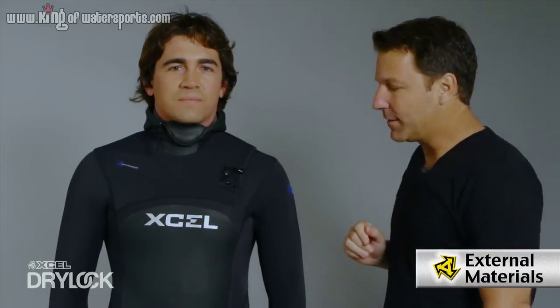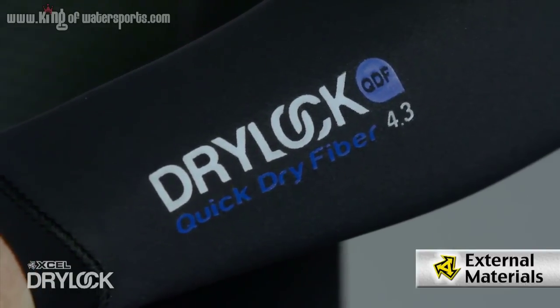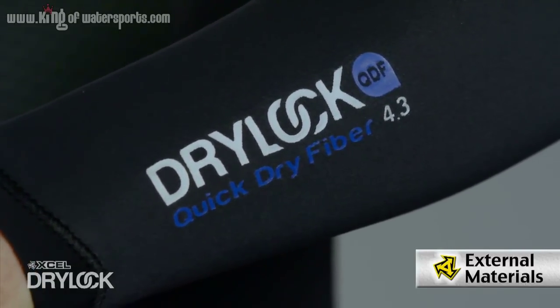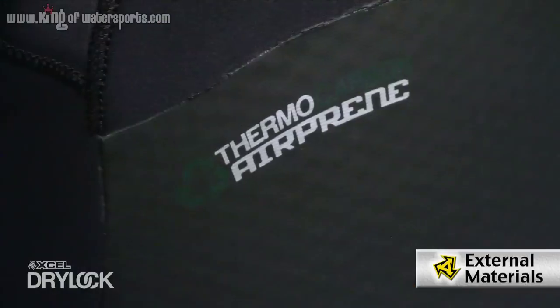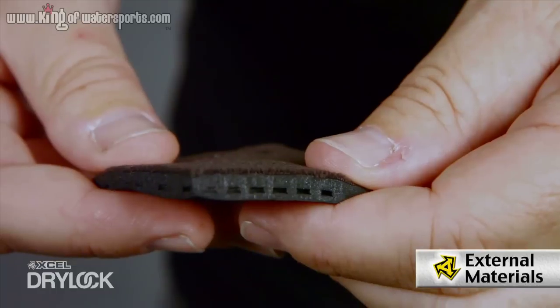New in the dry lock system is the new quick dry fiber. This is a much quicker drying fiber than previous generations that's going to give you more stretch and lighter weight. Also with that you have the Aeroprene chest plate — that's going to be the texture skin on the front and the back which gives you good wind shear with the chamber technology.